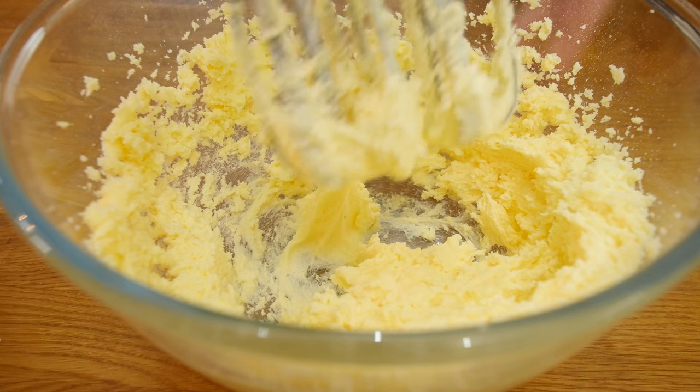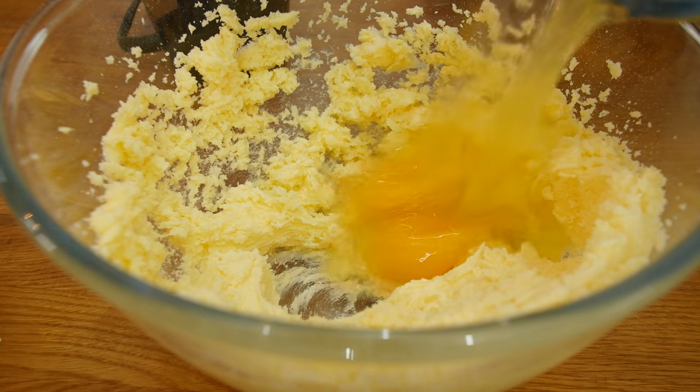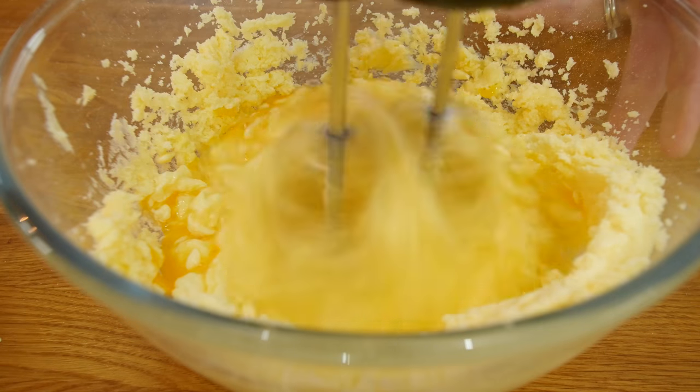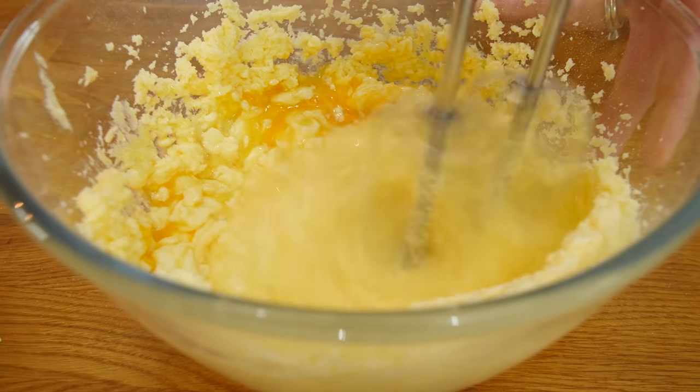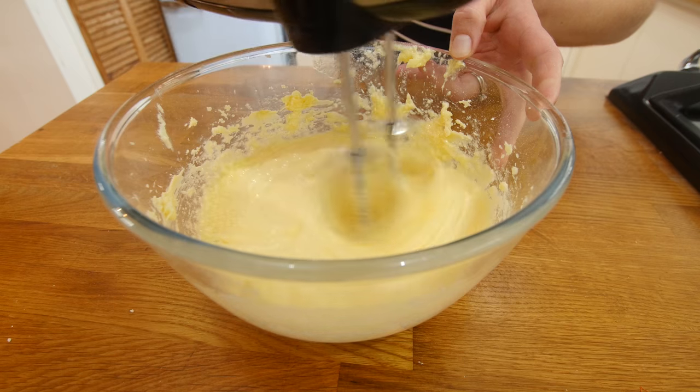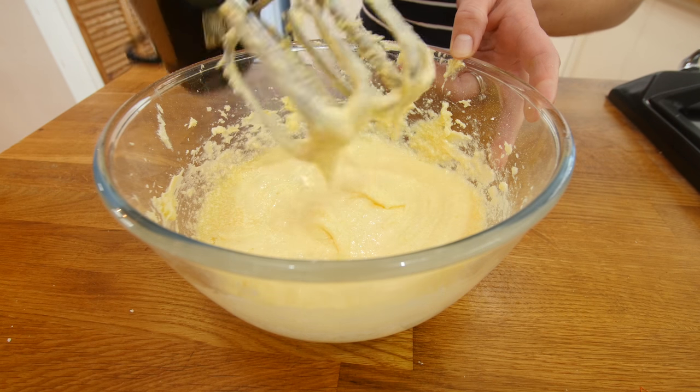Use an electric whisk for that, it does help. Then the next step is to add in three eggs — just get them from the store. Add the eggs in there, again whisking. Get all those eggs in there, give it a good beat together, and be sure to scrape down your sides. You do not want any eggless mixture — you want to make them all nice and eggy.